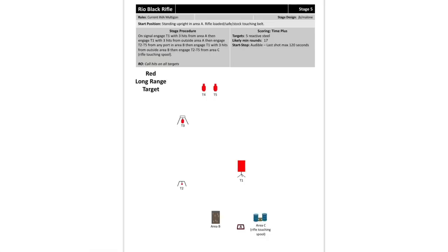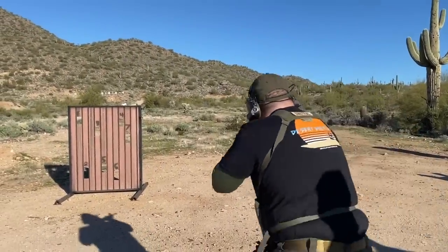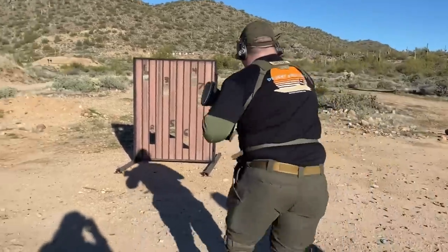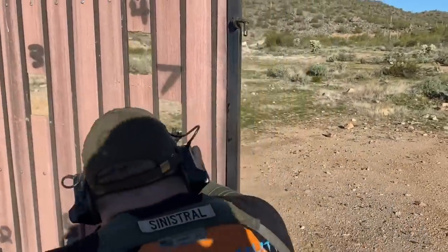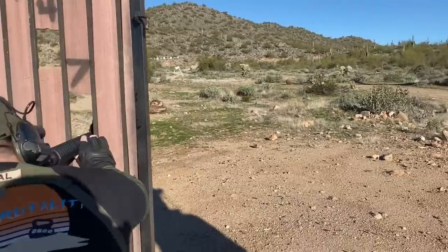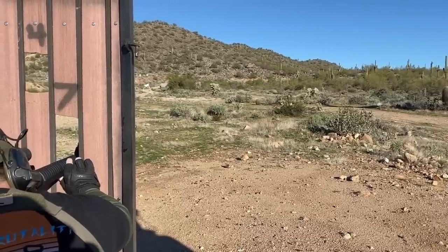T1 is at about 60 to 70 yards, T2 is at about 90 yards, T3 is at about 200, and the two silhouettes are about 300. From the start box, the shooter has to get three hits on T1, then step outside the start box and get three more hits.